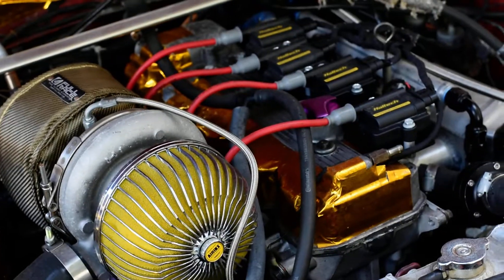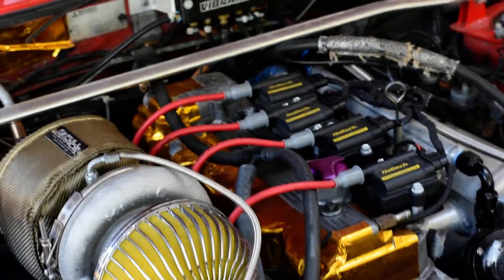And the car runs 100% better with the Haltech. Starts up on one key, no hesitation. It's just beautiful.